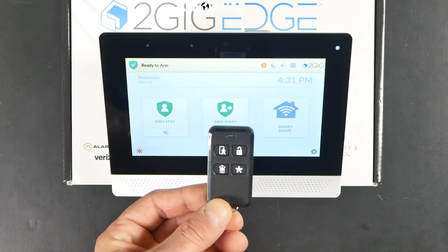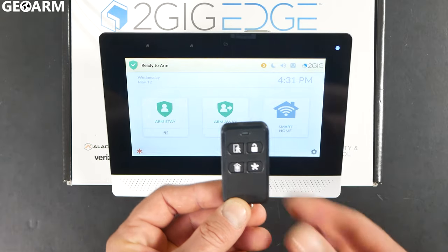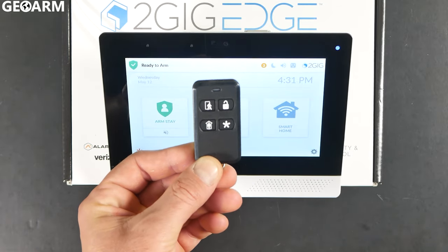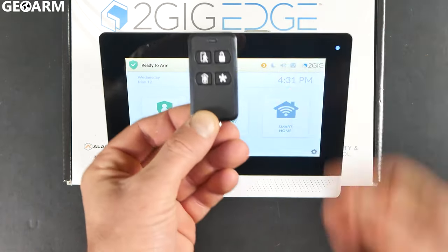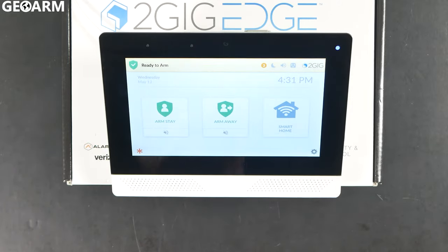Hey guys, Drew with GeoWarm, and I'm back to talk to you about the 2GIG Edge security system and enrolling the 2GIG-KEY2E-345 into the panel for use. It's very easy and quick to do.